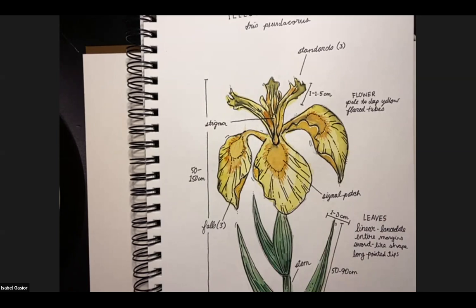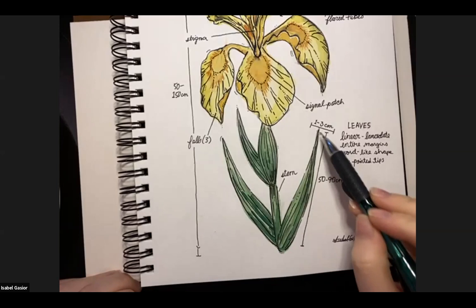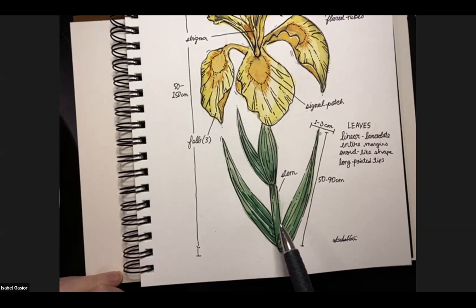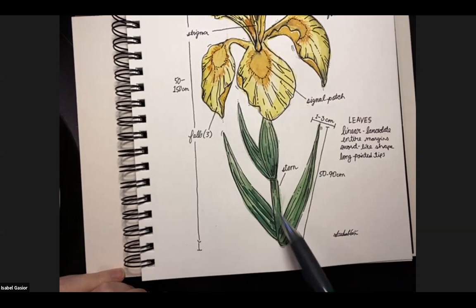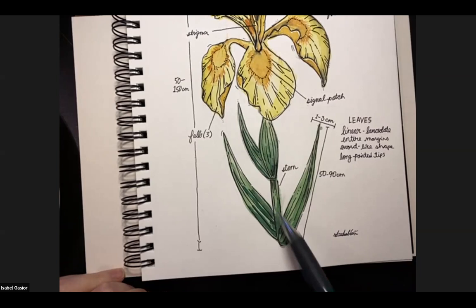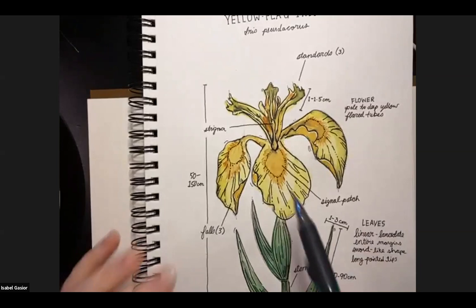This is a yellow flag iris and yes, it is invasive to BC. There are petals that go upwards called standards — there are three of them. There are also three petals that fall downward called falls, which are larger and more distinct. The round patches here with a darker color are called signal patches, and they attract insects and pollinators — they're kind of like landing pads. The leaves are almost sword-like, with very pointy tips that broaden at the base. We'll go over shading using colors to make it more dimensional, and I'll also talk about proportions, which is one of the biggest challenges people have when drawing.